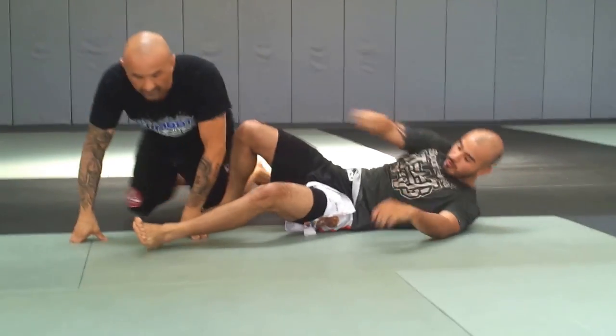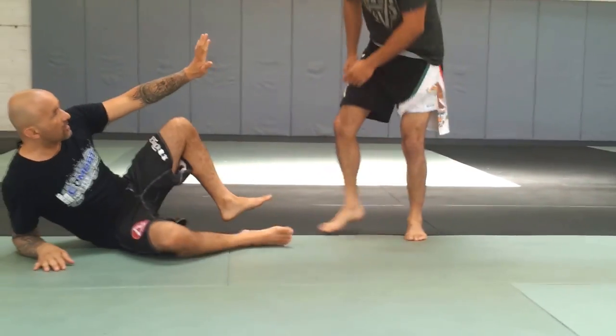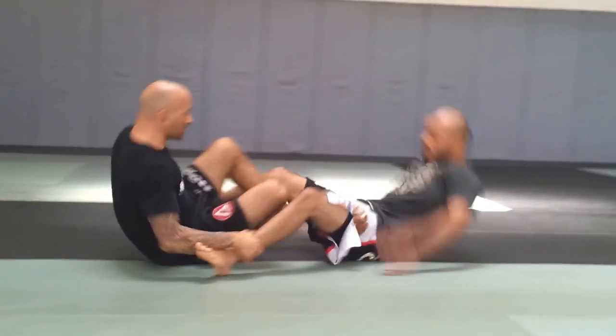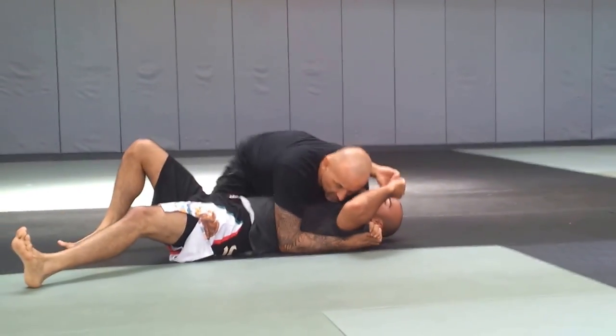One more time. I'm here in guard. I pull him in — boom — rocking chair, all the way up, right into your pass.